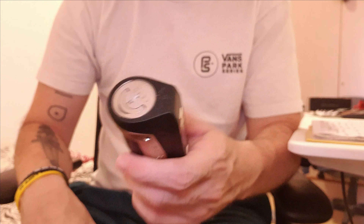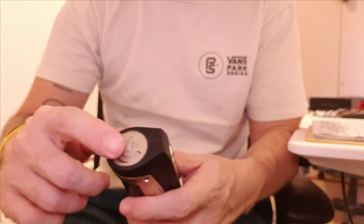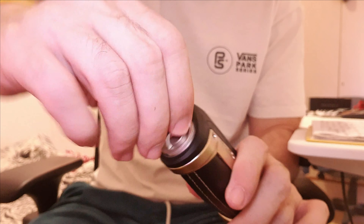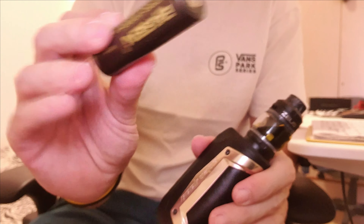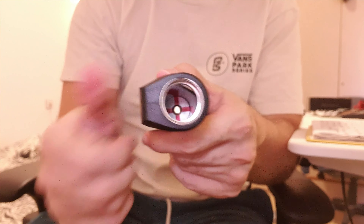I replaced the battery. Because of the IP67 water resistance, it has to have a battery cap. You just unscrew the battery cap — there's a little o-ring to keep the water out — and the battery just pops out. You can see the positive is at the bottom, so you know which way to orientate your battery.